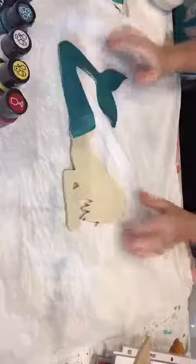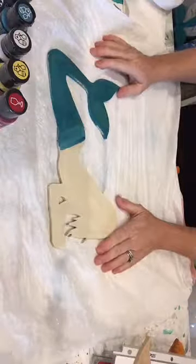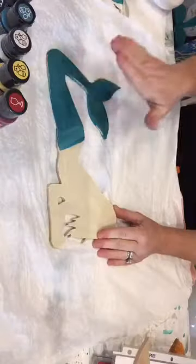I pre-base-coated my mermaid so you didn't have to sit and watch paint dry. You'll get your wood mermaid and paint her — half is parchment, the other half whatever color you want.